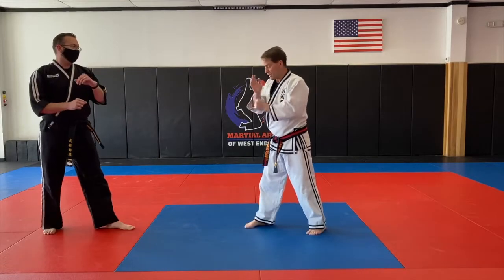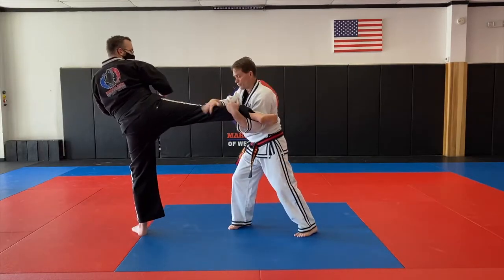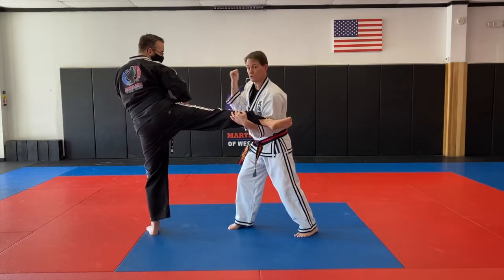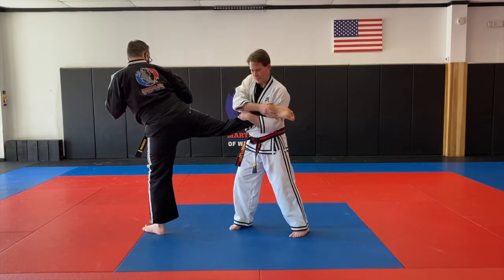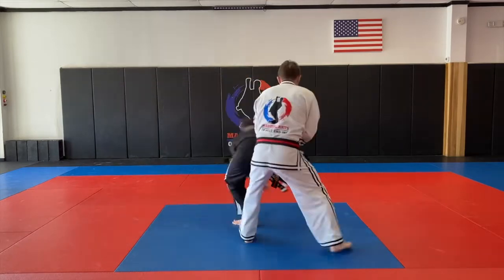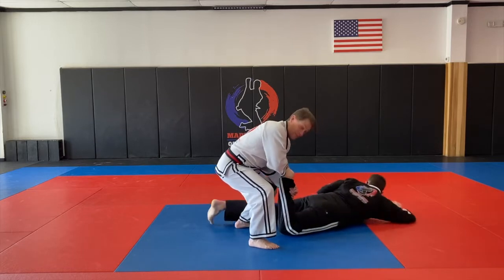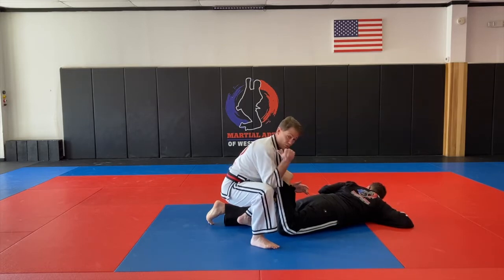Number three, same block and turn again as the kick comes. Now instead of grabbing here, I'm grabbing on the heel because I want to use it as a handle to rotate. So from here, pulling this in, grabbing the ankle. This foot now is going to circle step backwards instead of slide back. Make this turn — it's hooked on my arm — I grab my hands and turn the heel towards the other side.